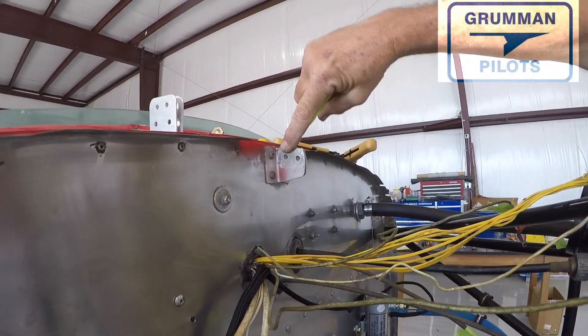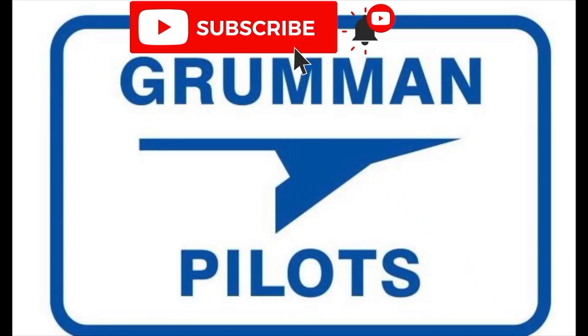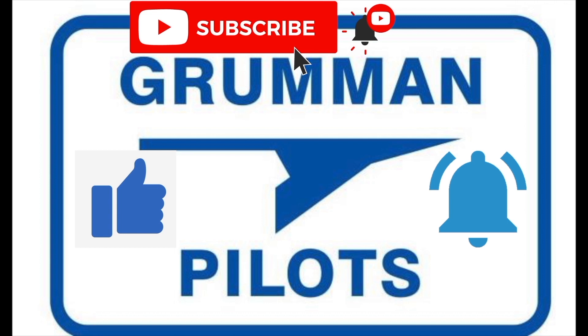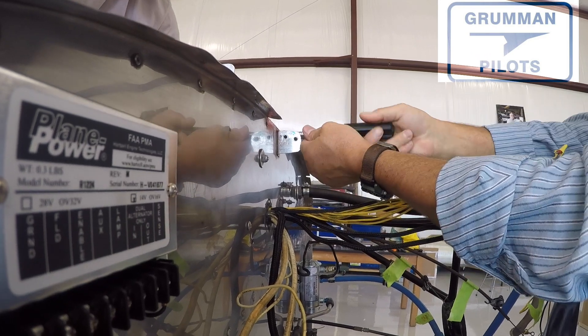We would like to ask you please subscribe, hit the like button, and hit the notify to stay current with our content. The first thing we did on the old voltage regulator —